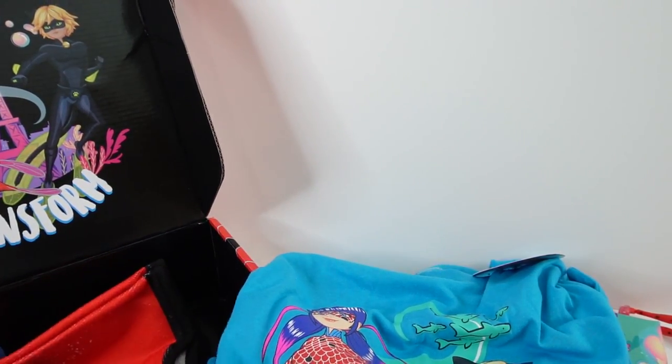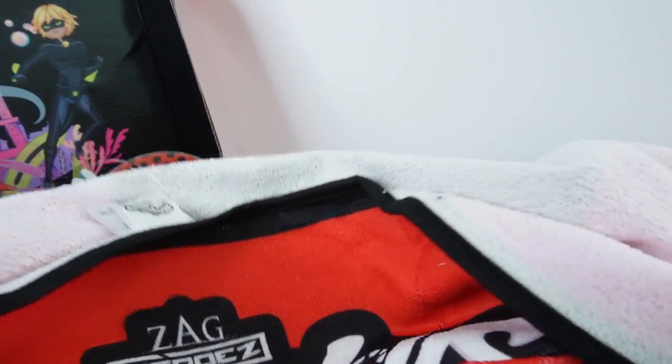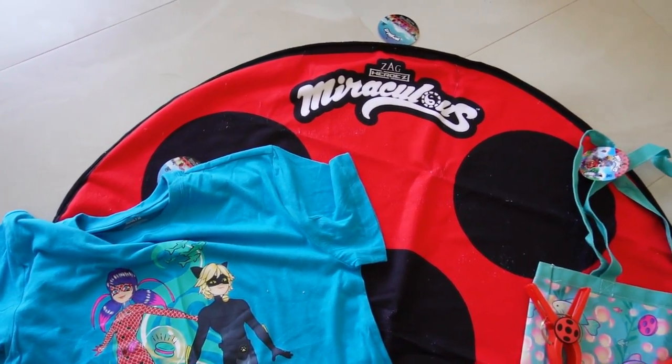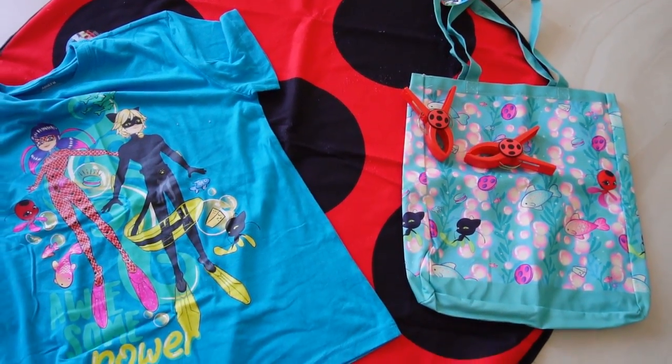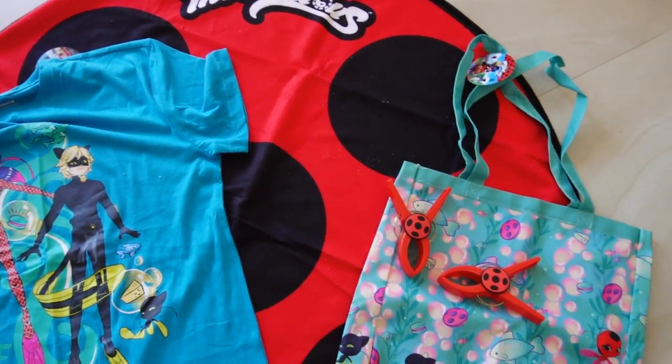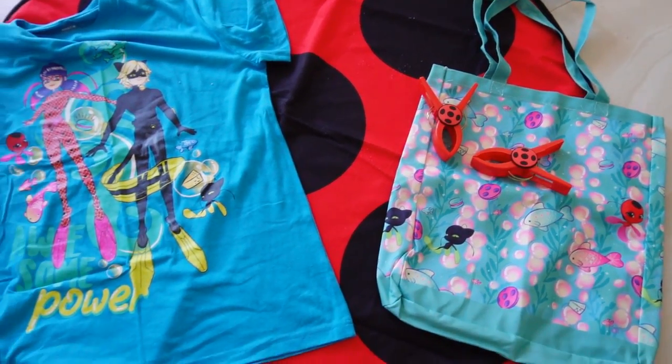And there's one more item — my gosh, this box is really full! Take a look — this is a beach towel, you guys! It's in the shape of a yo-yo. This is not going to fit inside the camera frame, but as you can see this is a pretty big beach towel. So this is the middle dot and here are the sides. Here's the beach towel laid out on the floor — it's about 40 inches across. The towel is big enough for one person to lie down, and maybe two people when sitting.